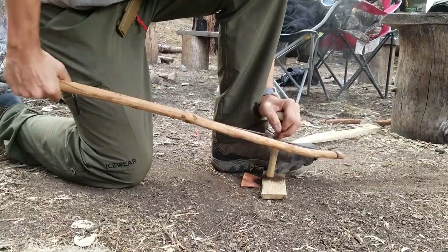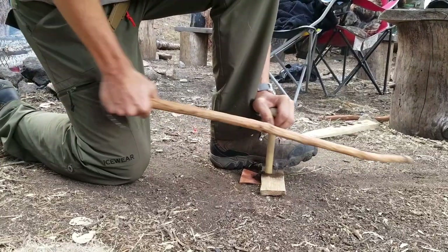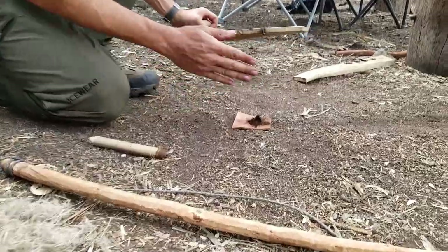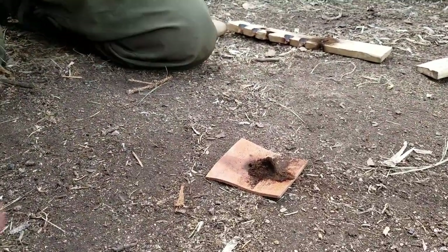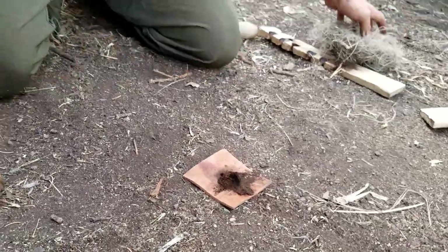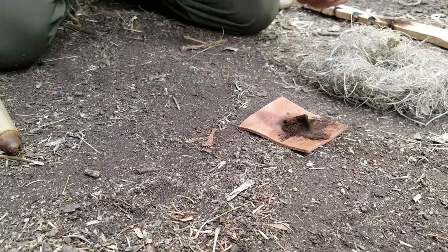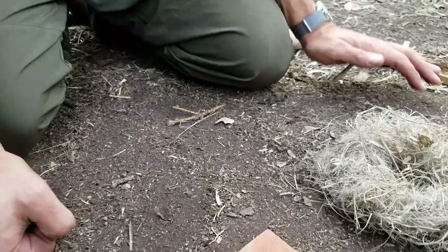More pressure. Notice when he stops he puts his left hand on the board before he takes the foot off to keep the board stable, then gently taps it to break the coal away from the board. That dust pile is nice and dark black, dark brown — and he's got smoke pouring from it. He's got a solid coal. See how it's still smoking? It didn't go out. That's a huge pile of dust. So you're going to let it set up. Wait until you can see a red ember.